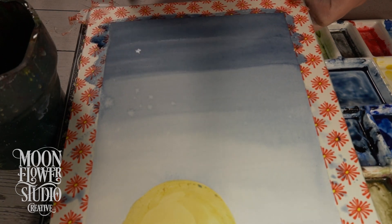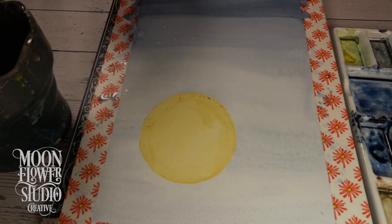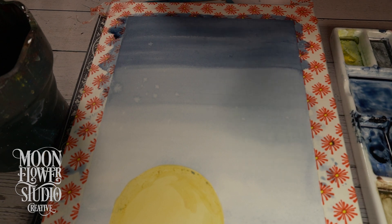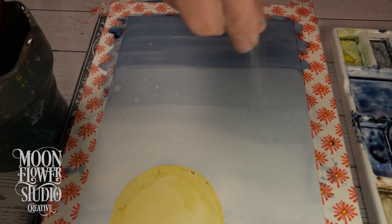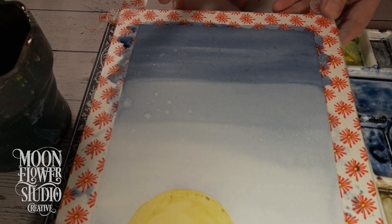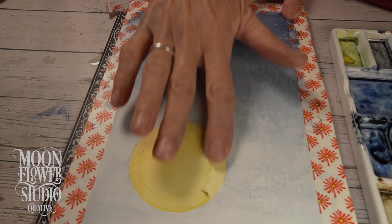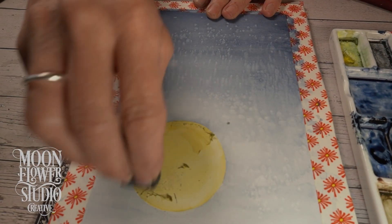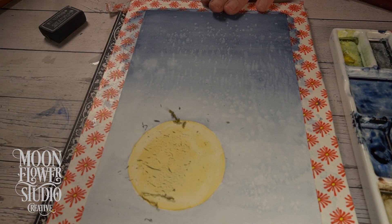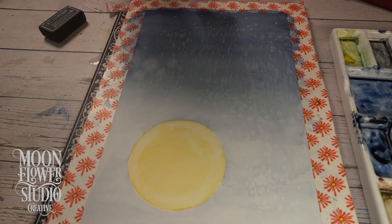Speaking of happy accidents, they used salt to create really cool textures — it creates these unexpected starburst patterns. It's like magic! Then they used masking fluid, which is so useful for preserving areas you don't want paint on. They made a perfect moon shape with it, then painted around it like a stencil — a liquid barrier. When you peel it off, it's perfect.